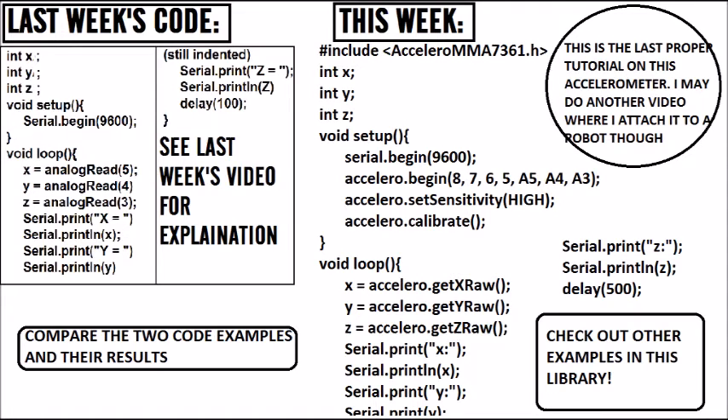And then we're printing them using serial dot print and serial dot println. I'll just show you the x one, because the others are the same just with different letters. Serial dot print x — in speech marks because it's a string — is just going to print 'x:' and then on the same line it'll say what the actual value is, x, because above it says x equals accelero dot getXRaw. And in accelero dot begin we've said what x, y, and z are. That is just how you use the accelerometer with the library.